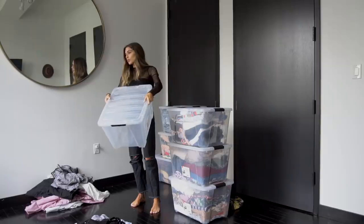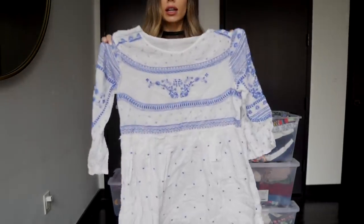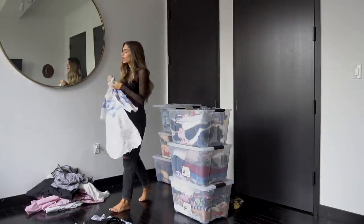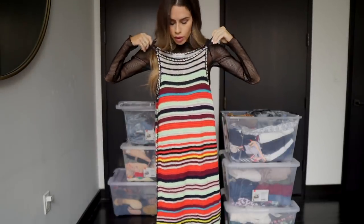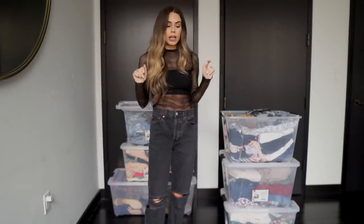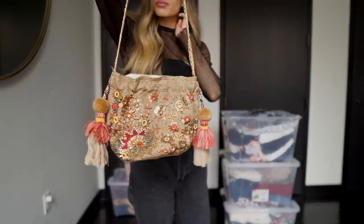I'll set these aside for when I swap out my sweaters and leather pants. Here's a perfect example of an item I don't want taking up space in my closet — it's basically a swimsuit cover-up I'd only pull out on vacation, so that's going in the pile. Same for this crochet dress — I would never just wear this out, so it goes in the vacation pile stored under my bed. When I go on vacation I can open it up and everything is there. Bags also count — this is definitely a vacation-type bag.